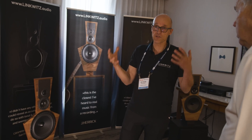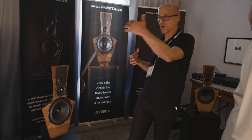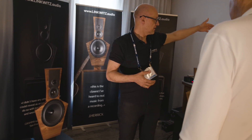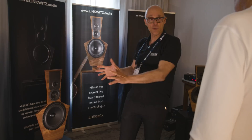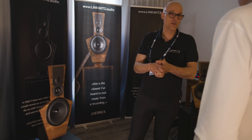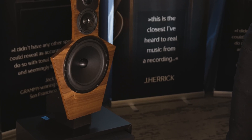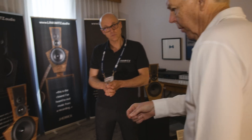My speakers are not set up in an optimal room — I have it close to a glass wall on one side and like four meters from the next wall for the other speaker. So their toe-in is obviously different, because they have different distances to their side walls and need different toe-ins.